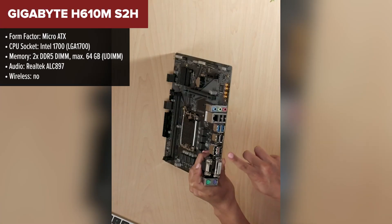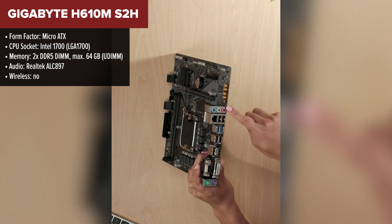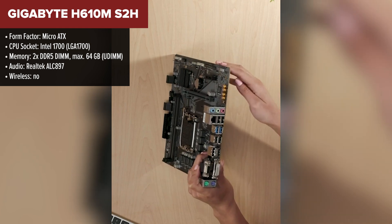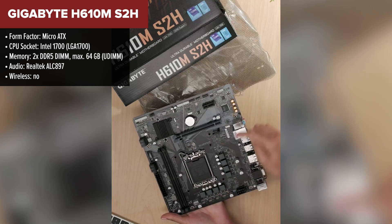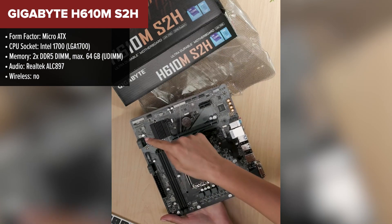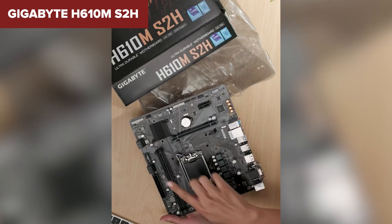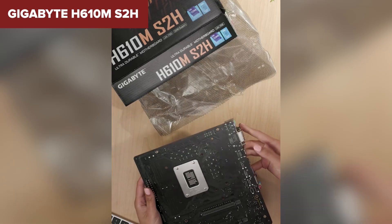The Gigabyte S2h is a solid choice for budget-conscious users. With support for DDR5 memory up to 5,600 MHz, it ensures you're getting the latest memory technology for improved performance. It features a PCIe 4.0 x16 slot for your GPU and a fast NVMe M.2 slot for SSDs, offering speedy storage options. Additionally, it comes with multiple video formats including HDMI, DisplayPort, and DVI, which is useful for multi-monitor setups.